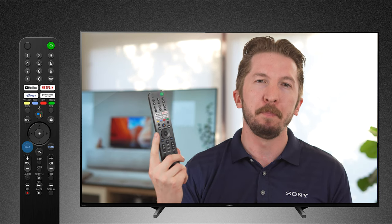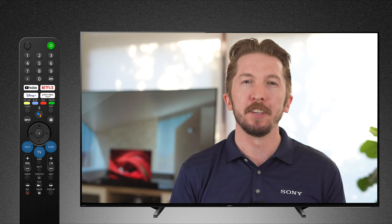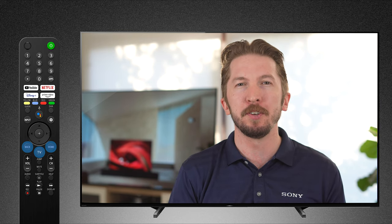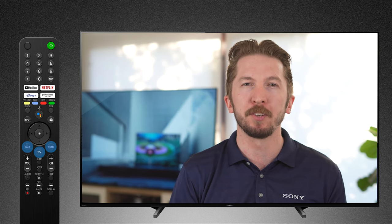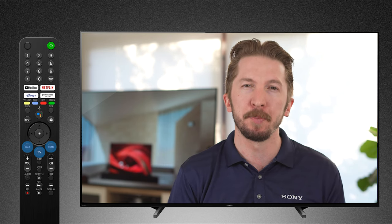Below the directional pad, you'll see a back, TV, and home button. Back is used to navigate through different applications and through different menus. The TV button is customizable — it can take you to your cable or your satellite box, or to a preferred input, so your most used entertainment is only one button press away. While home will take you to the main screen for the Sony Google TV experience.